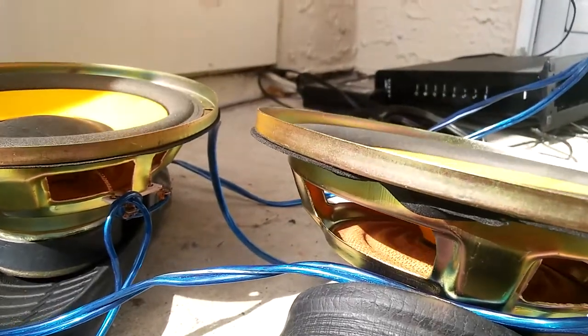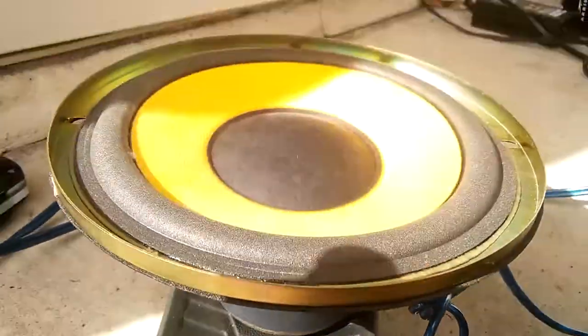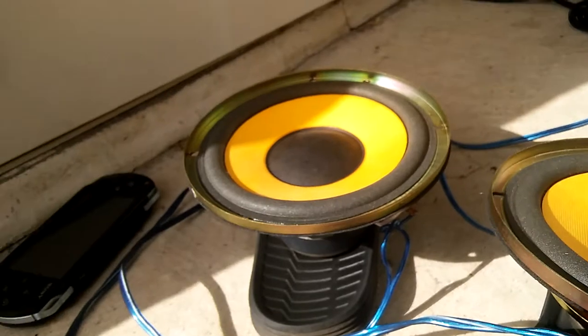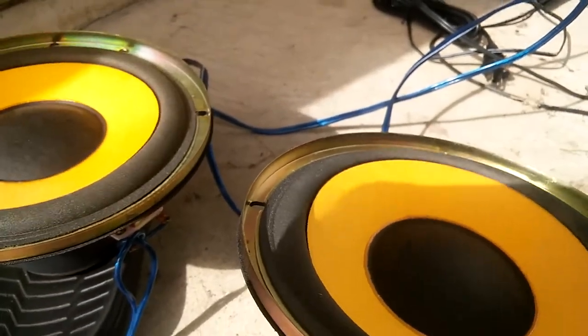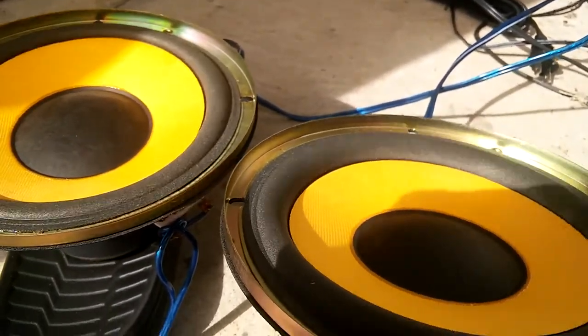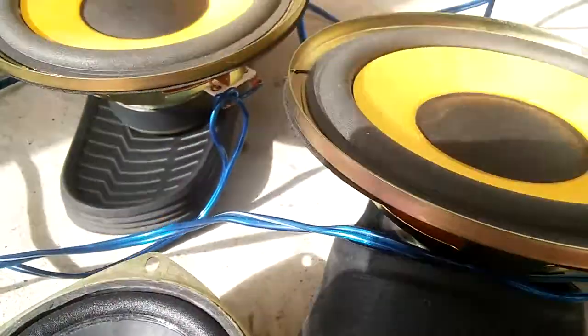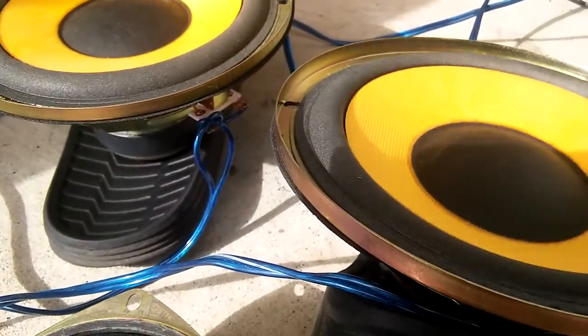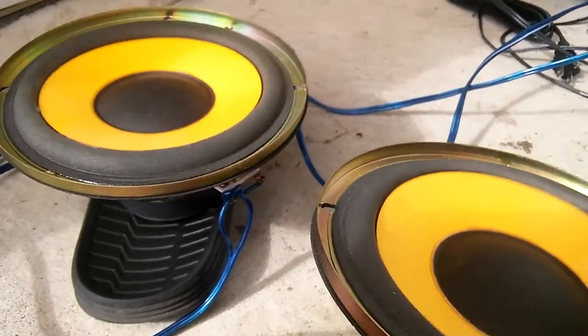They're on my sandals because they vibrate too much because of the little magnets they have. How much do they vibrate? Enough to the point where my sandals actually move around.